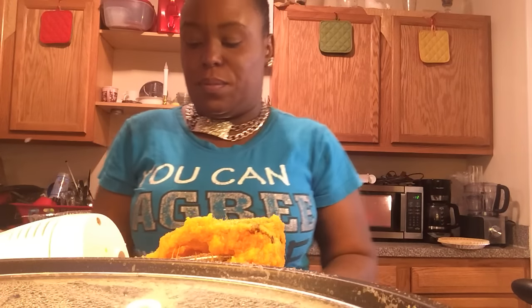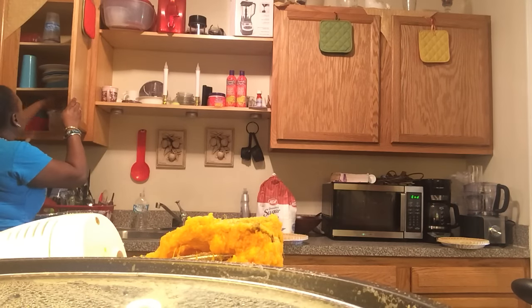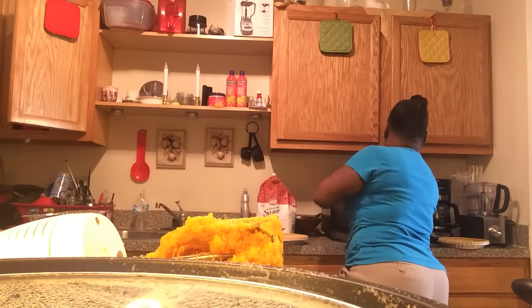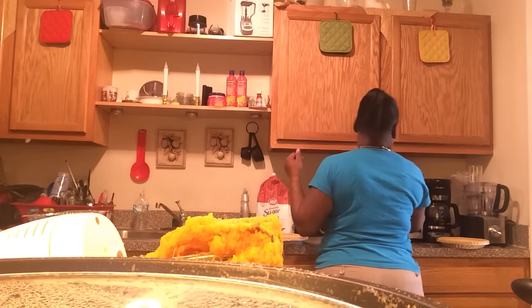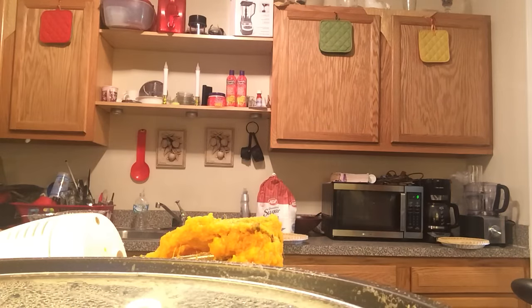Start off with 15 seconds at a time in the microwave — everybody's microwave is different, some are a little more powerful than others. It's almost melted — stir it around, it will melt — and just pour that over in there.